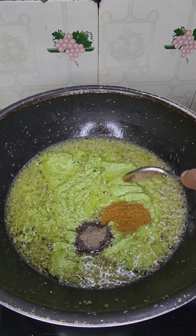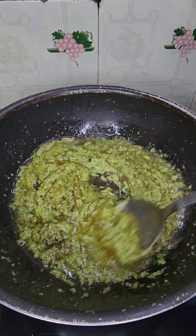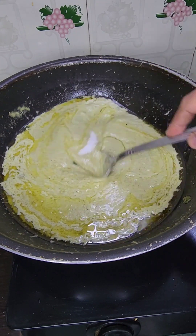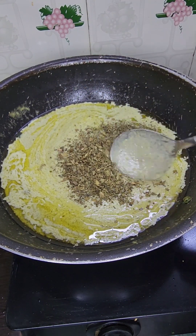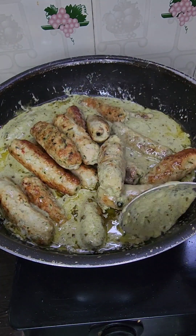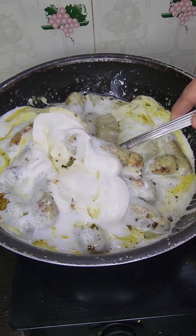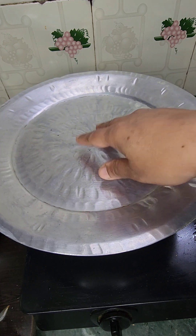Add 1 cup of pepper powder and 1 cup of water. Also add some butter and ginger. Mix it properly. If you have Amul cream or any cream at home, you can also add it. Let's cook it for 10 to 12 minutes.